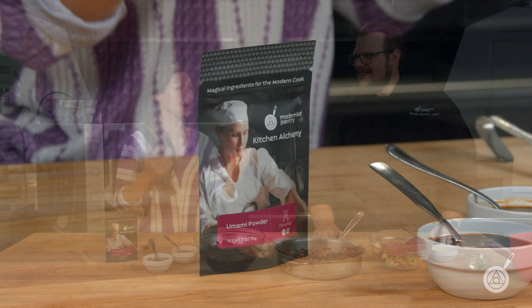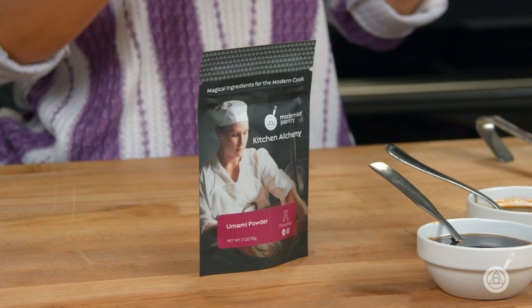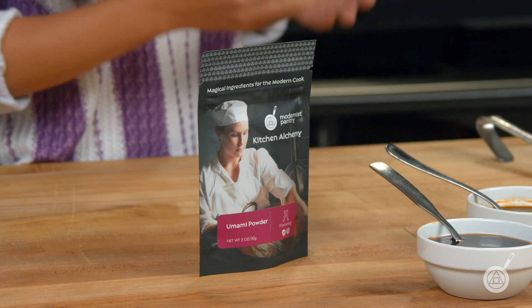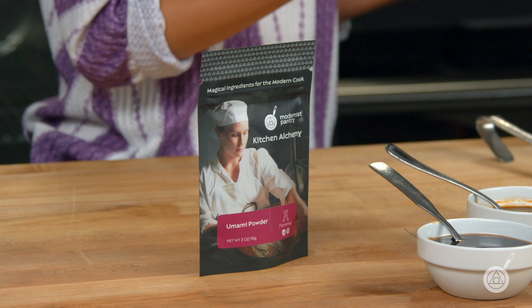This episode was actually inspired by someone we know who asked, do you have a no-soy soy sauce? And I said no, we don't. But then I remembered we have an umami powder that we launched a couple of months ago, so the challenge to Scott was to somehow turn that into a no-soy umami sauce.